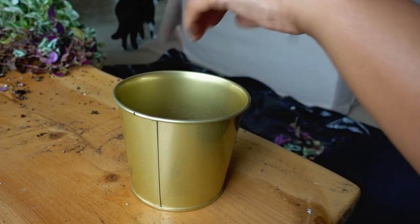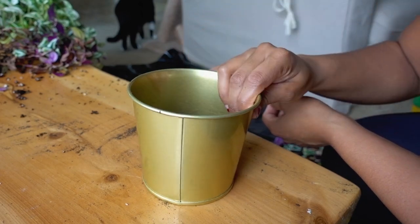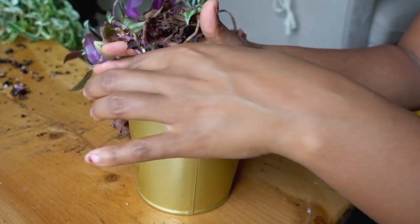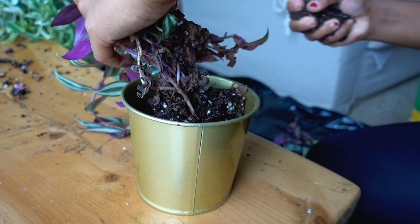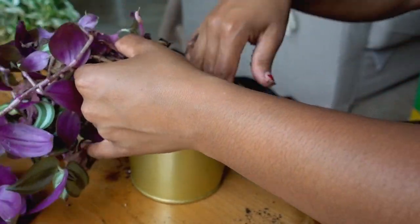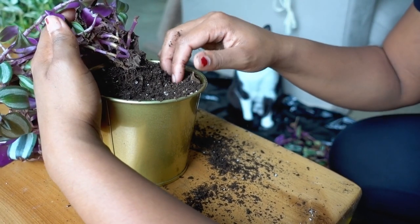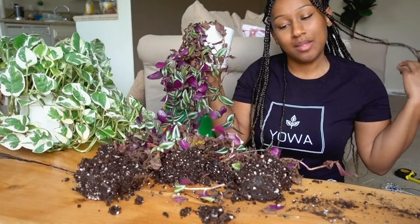You can put a paper towel at the bottom to prevent soil from getting out through the drainage hole. I have my soil at the base, then I take my divided plant and put it right inside, and then slowly fill in the rest with soil. And voila — we have our first plant! I'm going to go ahead and put it in the macrame hanger.